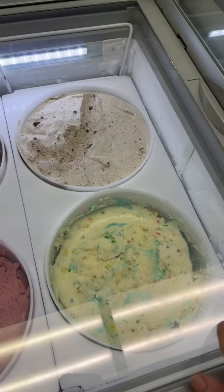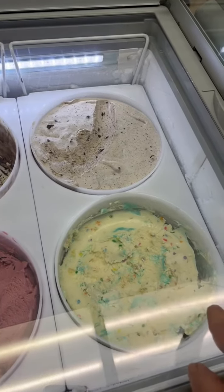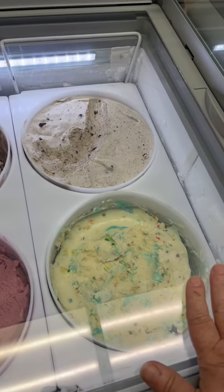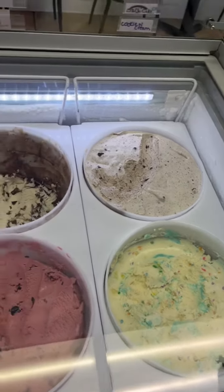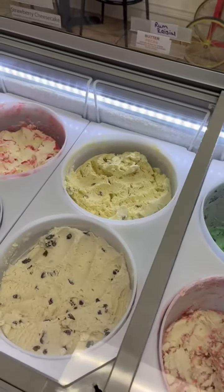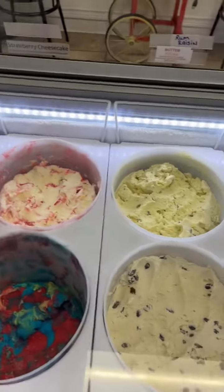My birthday cake I always keep in a corner because it has frosting in it. The frosting tends to make it a softer ice cream, so keeping it in the corner keeps it harder. It's just something you have to play with, and once you know where your ice creams do well, you can place them accordingly.